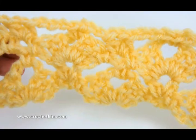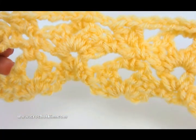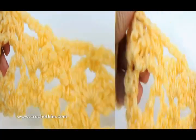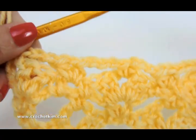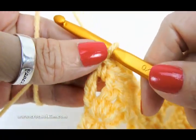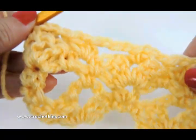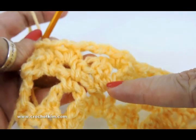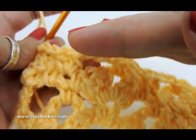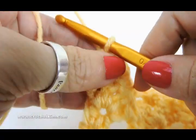Just simple shells and single crochets, super easy. Can you believe we're already to the last row of the repeat? This is row five, and you will be doing a four-row repeat throughout — just do rows two through five — and that makes the staggered shell. See how it's here and then over here — they're staggered, not stacked.